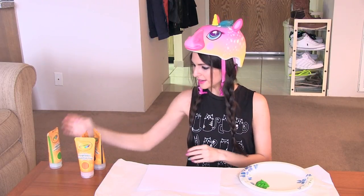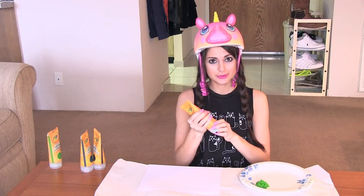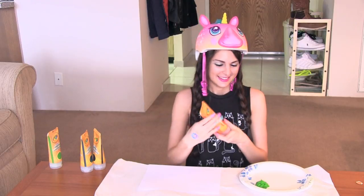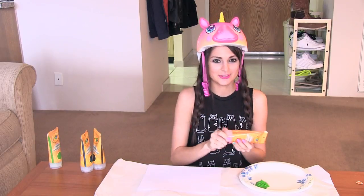It looks like strained peas. Orange — I've got to open this one too, and put the lid back on. This is more of a challenge than I thought.